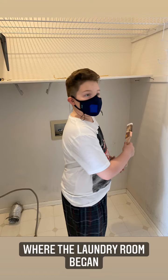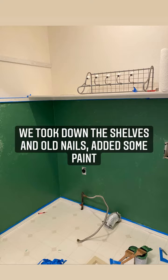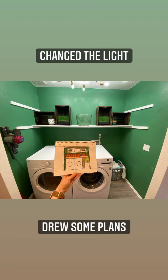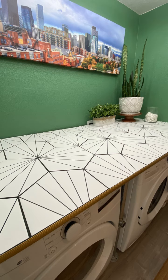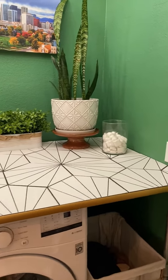Now before you see the after, you've got to see the before. This is where it all started — the ugliest laundry room of all time. This was our process and you can do it too. It doesn't matter what space you're working with, you just have to try. Even small spaces like this can really benefit from a makeover. Falling in love with every corner of your home is absolutely achievable, especially if you like to do it yourselves like us.